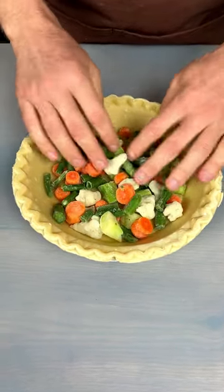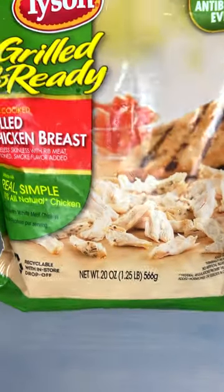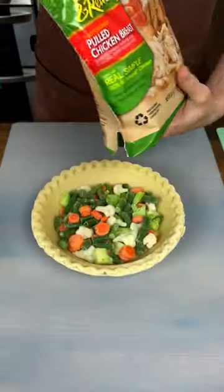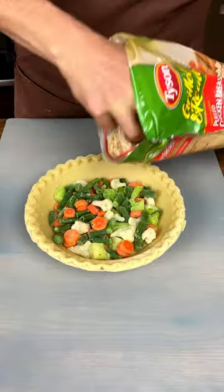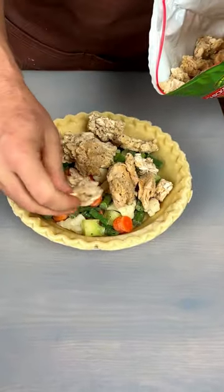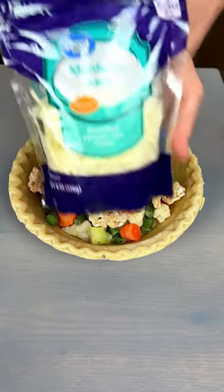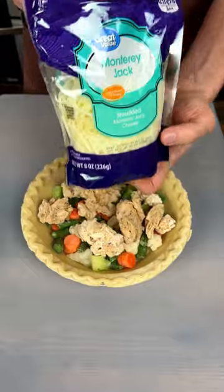Starting off with some vegetables here, put those in there. Monterey Jack cheese.